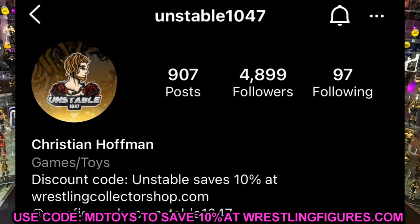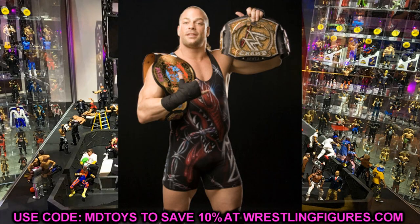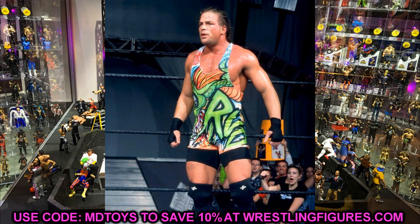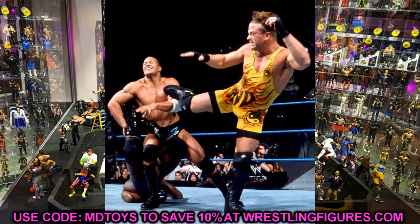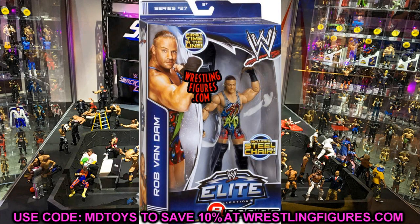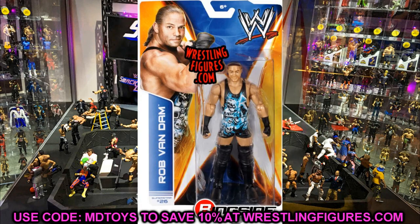Huge shout out to my man Dougie Nunya and Christian from Unstable 1047 — always relying on those guys for epic news. Diving into Elite 91, the first figure I have to get out of the way: Rob Van Dam returns to the WWE Elite series. Not only are we getting an RVD figure, but he is going to be the chase variant in the set, so RVD is getting two Elites in this wave.